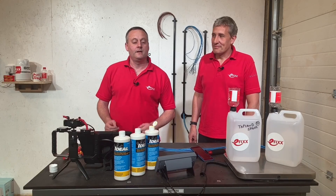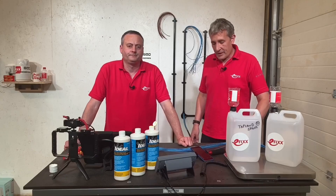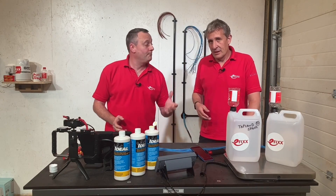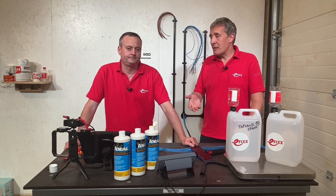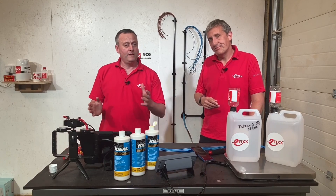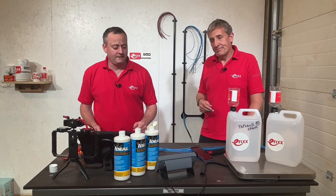Today we're looking at Ideal Industries Yellow 77 lubricant. We're going to apply it to cables that we're going to pull through the conduit behind us. The advantage of using a lubricant on cables being pulled through ducting and conduit is that it reduces friction between the conduit and between the individual cables themselves, resulting in an easier pull. We could say it makes an electrician's life easier.